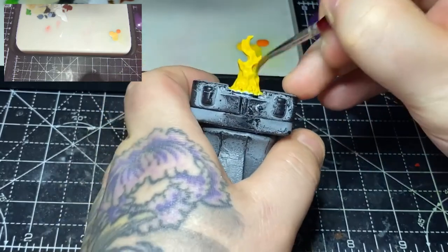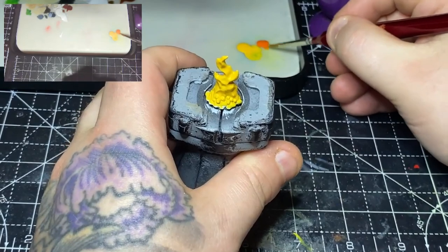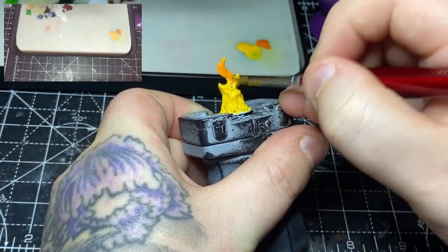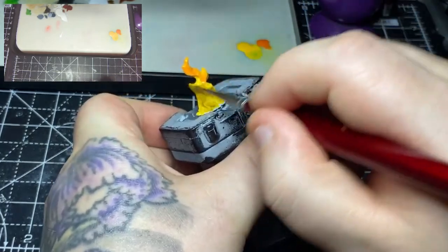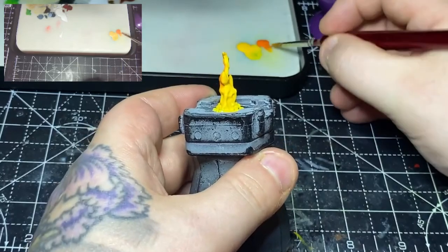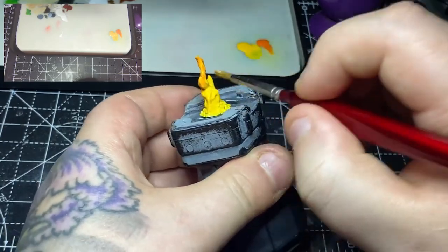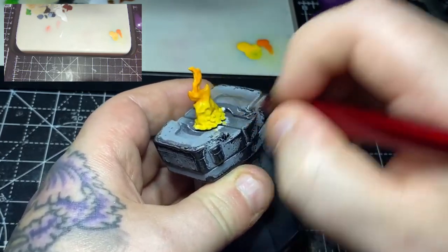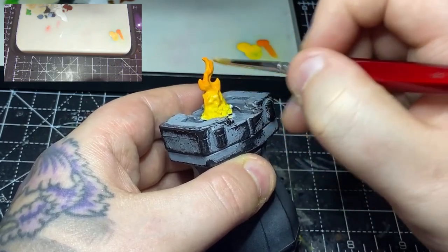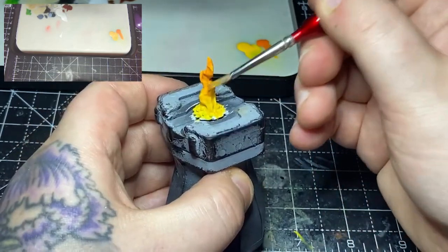Once that's dry I'll apply some Yriel Yellow to the bottom half of the model, and whilst that bottom half is still wet I'll take some Trollslayer Orange and working from the top bring it down into that wet yellow a little bit. This is going to blend the two — it's almost like wet blending but with the colours wet on the model rather than on the brush. This does depend on humidity and how quickly you work, but you can get a fairly smooth result. I just go left to right, backwards and forwards working my way down, which picks up the yellow and blends it out.